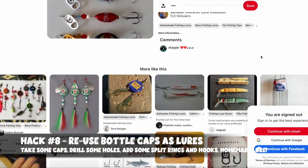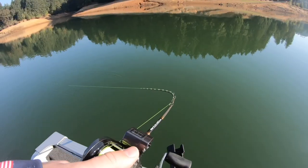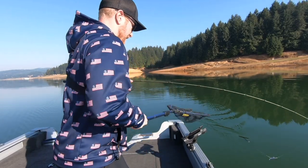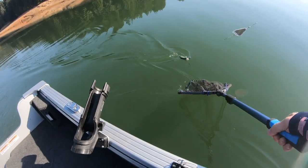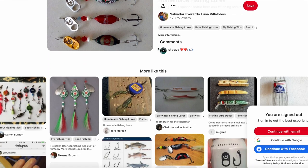Hack number eight is to use old bottle caps as fishing lures. This isn't an original idea — it's been around a while. Bottle caps are mostly silver or brown, colors trout love, and the label colors add variety. All you need is some bottle caps, a drill, split rings, and a hook to attach it all together. It's a fun project to get kids involved, it reuses materials you have lying around, and I dare you to see if you can catch trout on bottle caps.